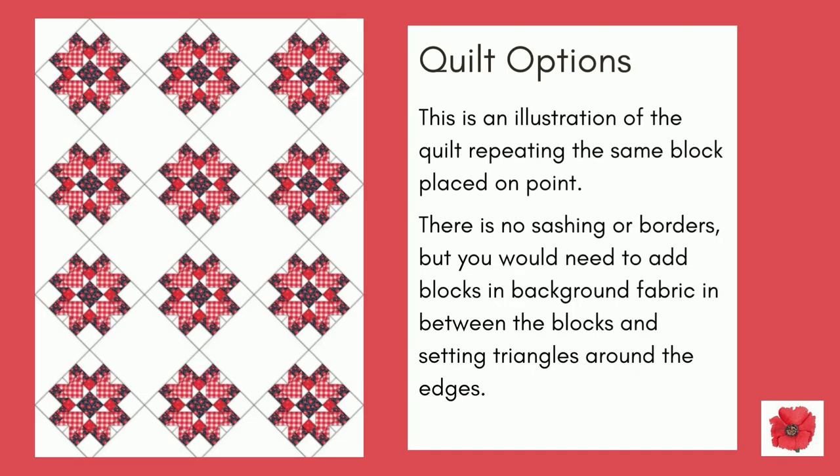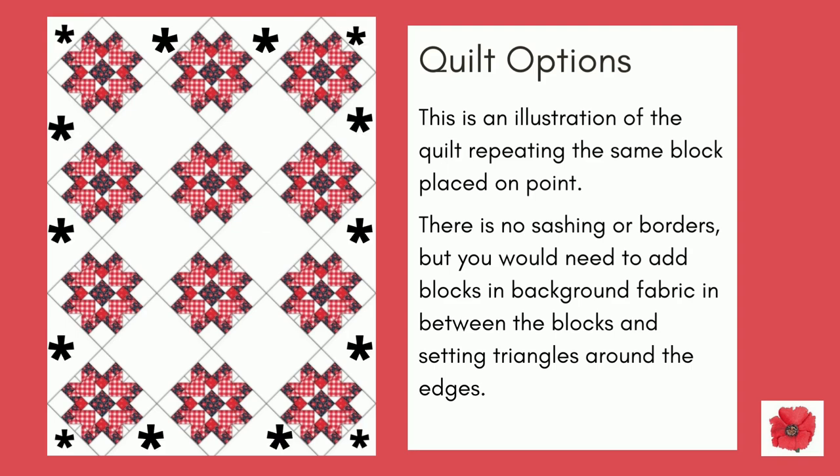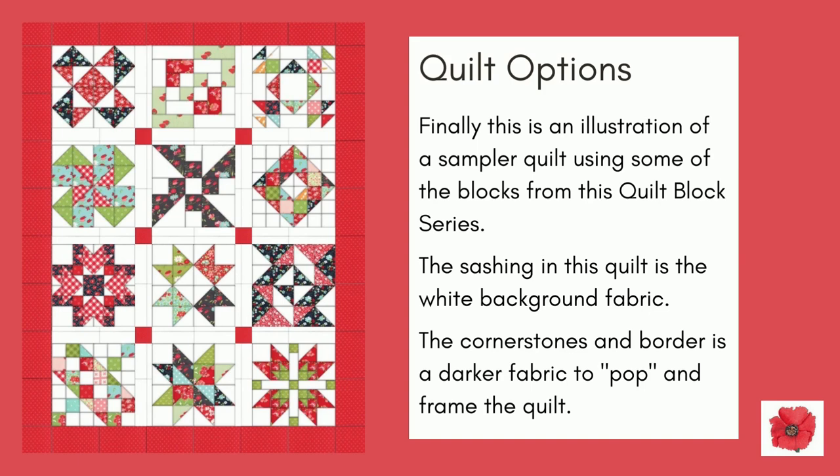This is an illustration of the quilt repeating the same block placed on point. There is no sashing or borders, but you would need to add blocks in background fabric in between the blocks shown here with the stars, and use setting triangles around the edges, again shown here with the stars. This is an illustration of the quilt repeating the same block but with sashing, cornerstones, and borders.